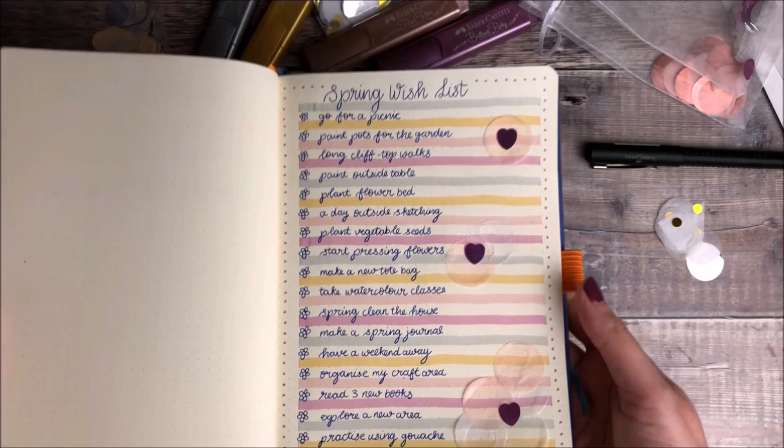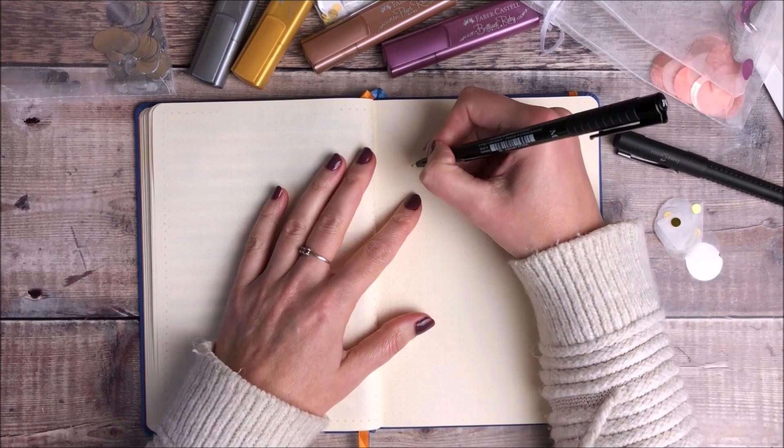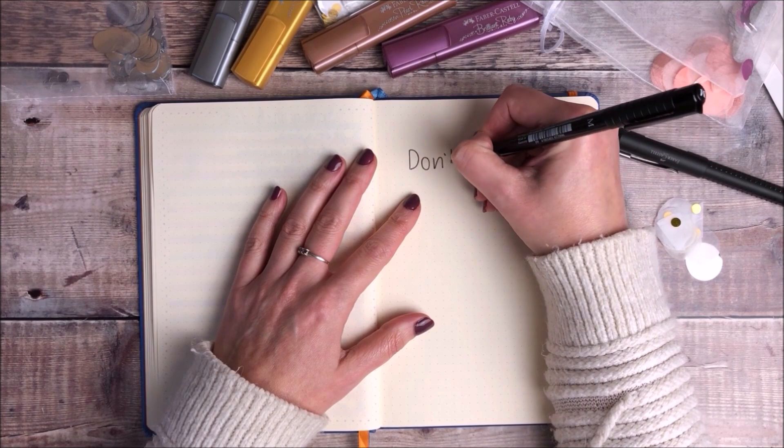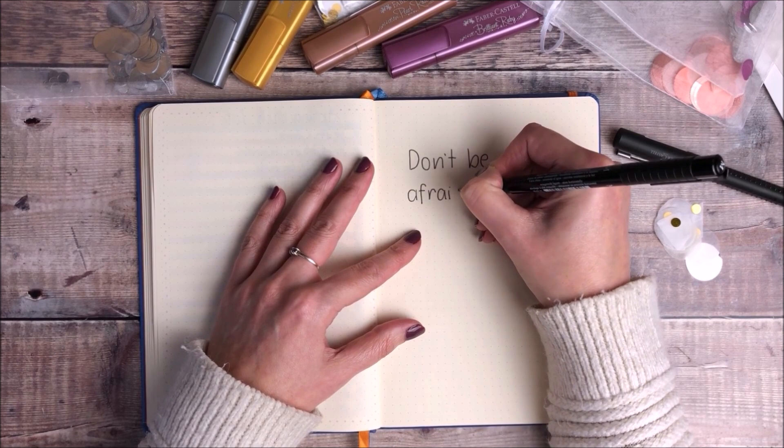The next thing I'm going to do is create a really quick and simple quote page. The pen that I'm using for this quote is a Faber-Castell Pitt Artist pen with a broad nib and I'm lettering out the words 'don't be afraid to sparkle'.